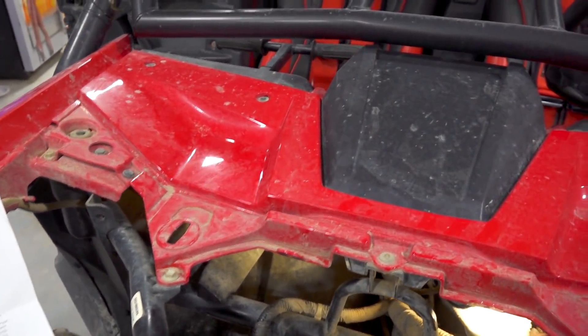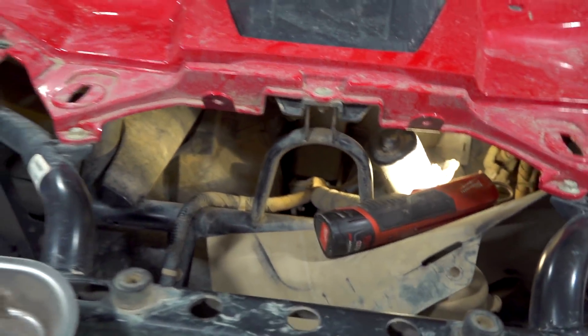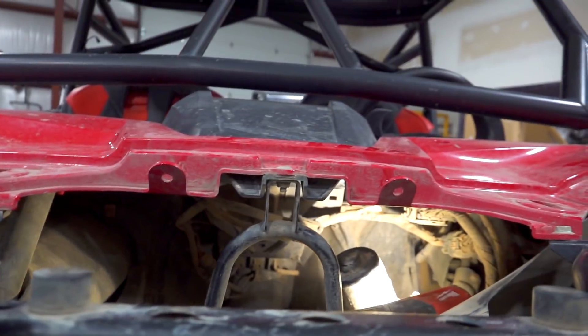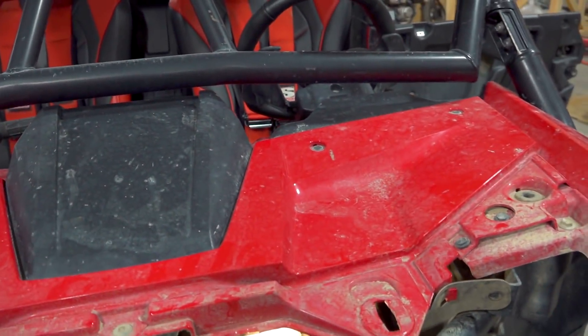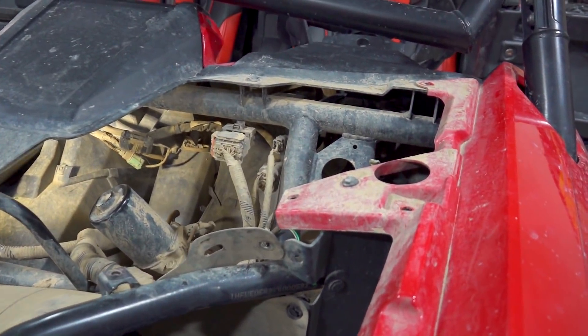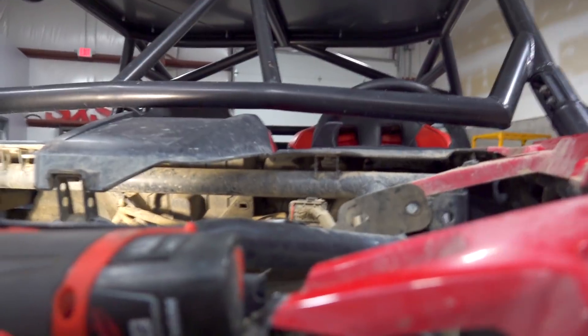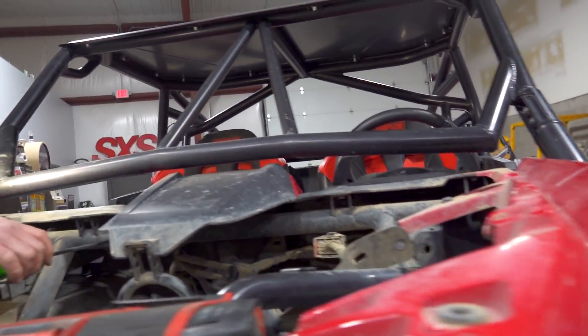Turns out we pulled the wrong screws out — no big deal though. We're going to pull this upper panel off to give us a little more room and allow easier access to the actual screws we need to get to. You can't even see them from up here. Just go ahead and save yourself the trouble — pull that hood piece off. There's one right there, one on the other side. That's what you need to get to to get that dash out. Pretty much no way you're doing that with that hood piece on. Pull it off with those two screws out and the stock dash will come out.